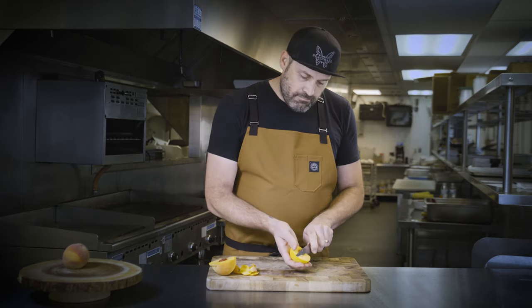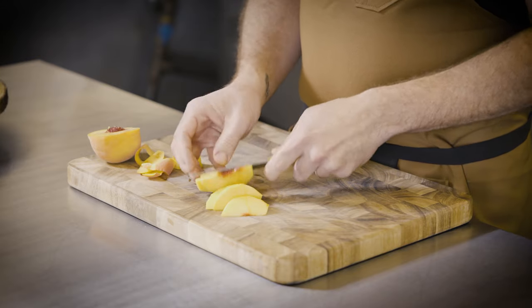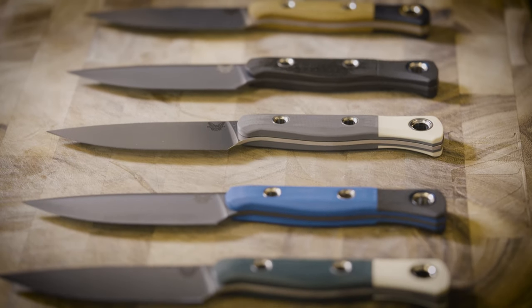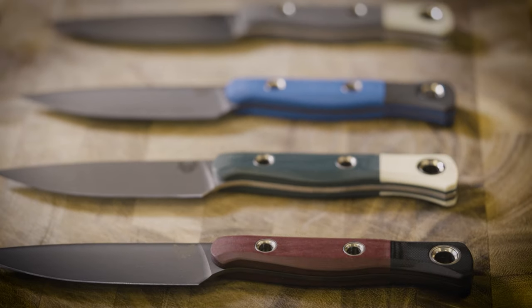Once it's been peeled, it's easy to cut some nice slices. The paring knife is completely customizable — you can choose what kind of steel you want for your blade and you can choose the material and color for the handle. Check it out at Benchmade.com.